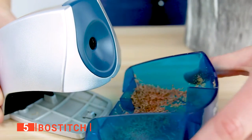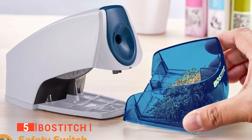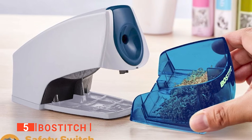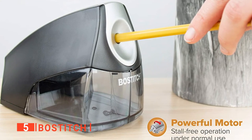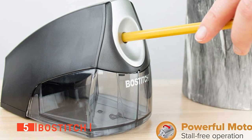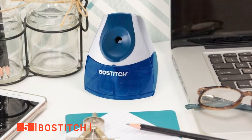Equipped with MagnaSafe technology, the device automatically stops functioning once the shaving tray is pulled out. In addition to that, the shaving tray is meticulously designed to hold a substantial amount of waste, so you don't have to constantly take out the tray to clean it. Pencil sharpening is all about precision, and this product has got you covered with the addition of a durable HHC cutter, which helps facilitate accuracy and a stall-free sharpening for up to four times longer.